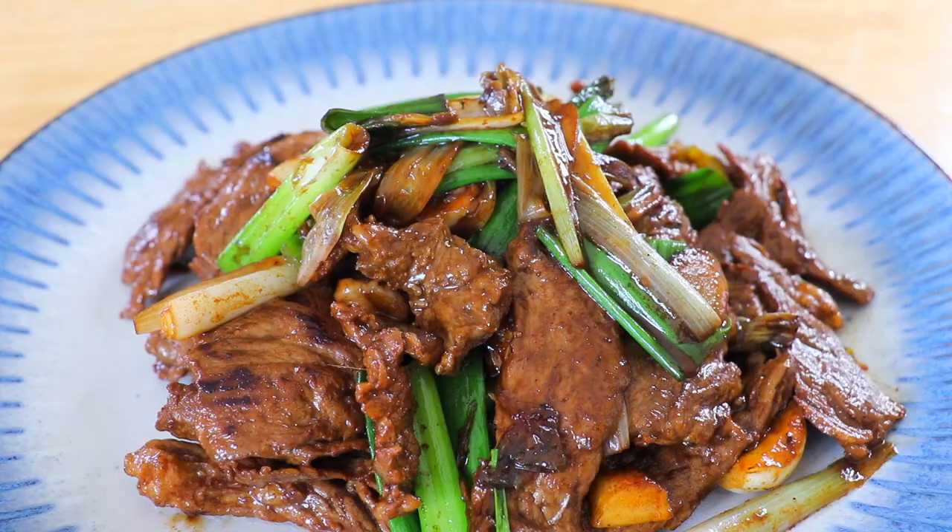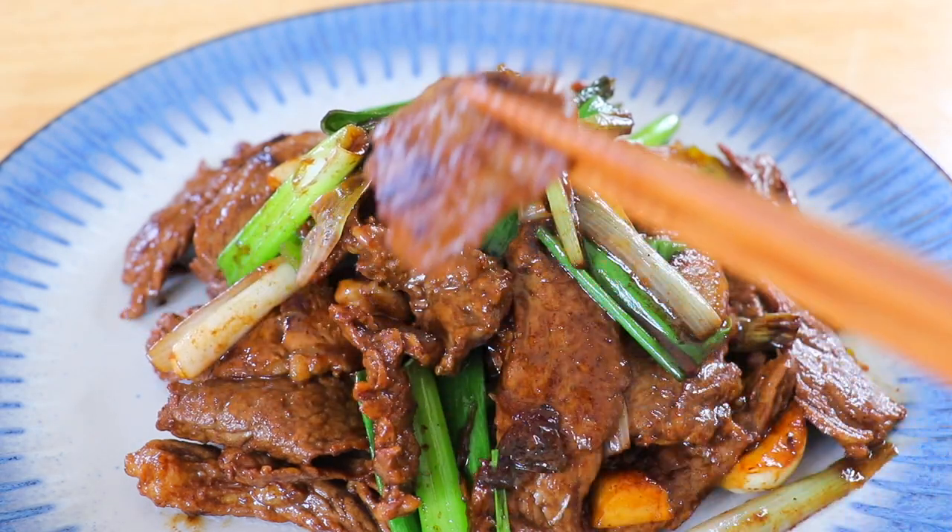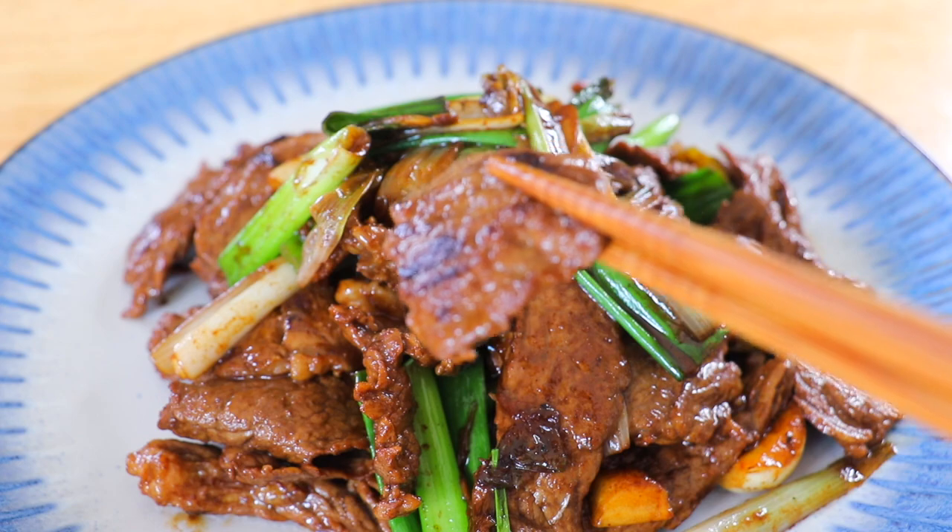Hello my foodies, it's Cece here today. I'm very excited to see all of you and more importantly, I'm excited to cook with you today and we're gonna make something super delicious. It's gonna be stir-fried beef with scallions — a very delicious and yummy recipe that all of you and your family is going to fall in love with.